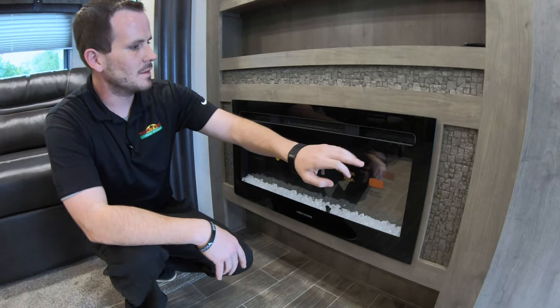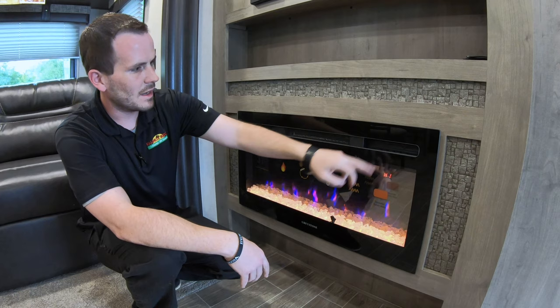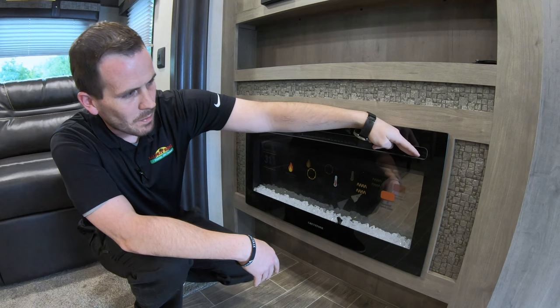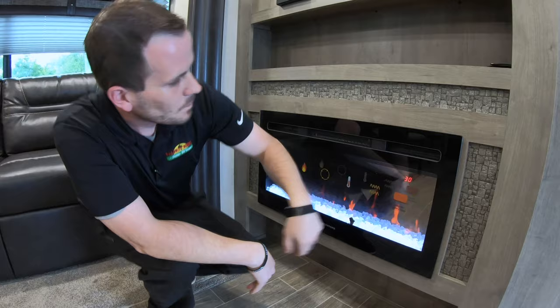Down here we have a 110-only fireplace. These are nice if it's not very cold in the morning — you can turn on this fireplace, it's got different settings with multiple lighting options, different back lights and flame lights. Since it's 110 only, it doesn't run off LP, so you don't have to burn any gas, and it's plenty enough to heat up the interior of this coach.